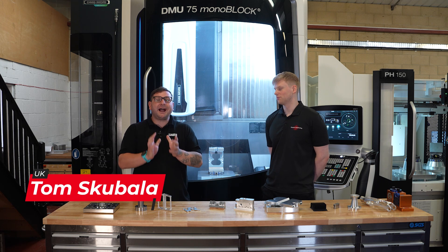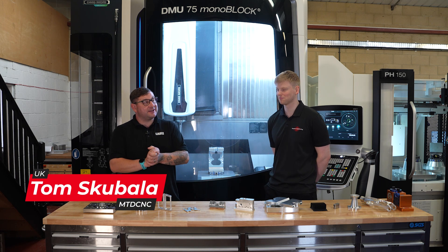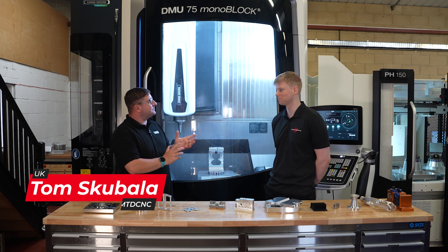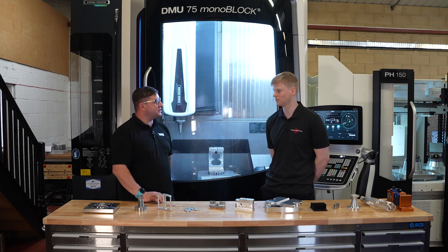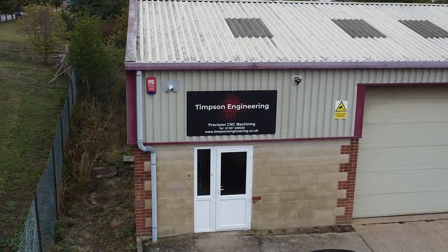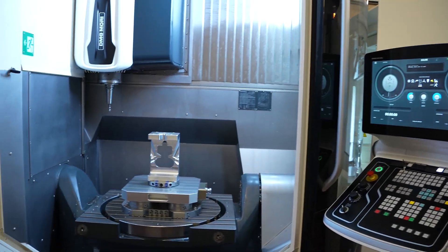With all the different machines on the market, how do you know which one to choose? I'm here at Timpson Engineering, who have chosen quite a large machine. Chris, before we get into the machine, can you tell us a little bit about yourself and Timpson Engineering? Of course — I'm Chris from Timpson Engineering. We're a subcontract CNC machine shop in Oxfordshire. We specialize in high-mix work in three, four, and now five axis as well as turning.